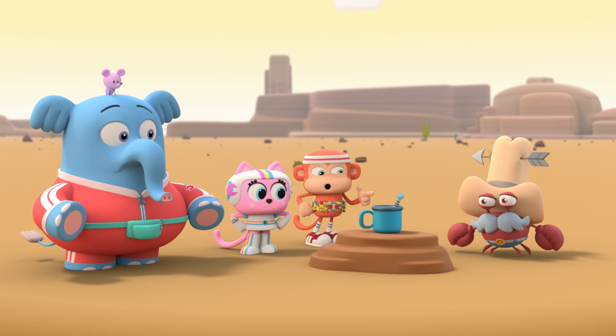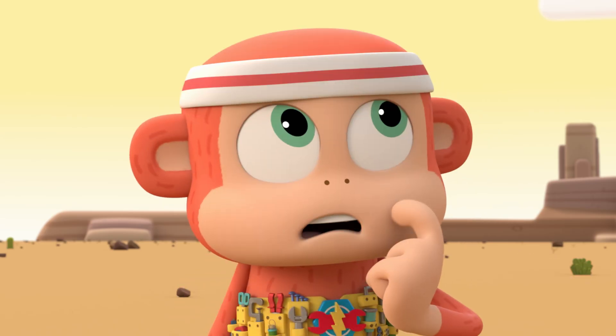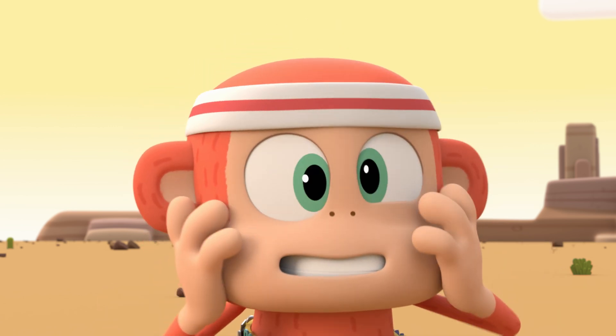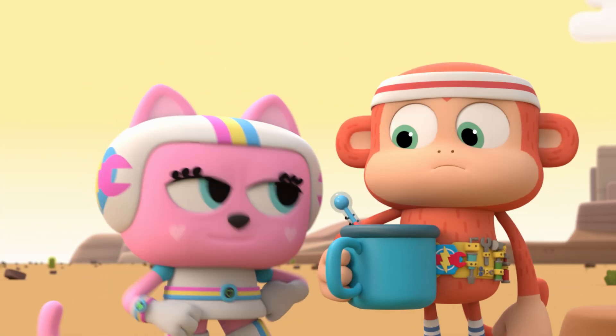How can it be so hard to heat up a cup of cocoa in the desert? I'm hotter than a banana flambe, but the cocoa's still cold. Let's think. What gets really hot on a hot day? Armpits! If I put your cocoa under my armpits, maybe I... Chico, I think you need a banana break.